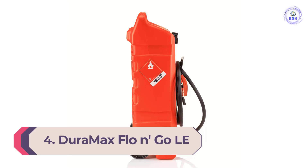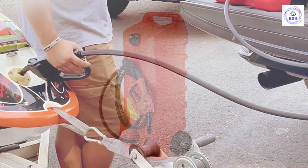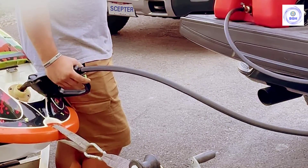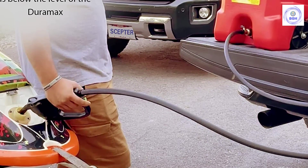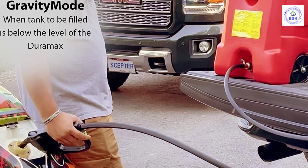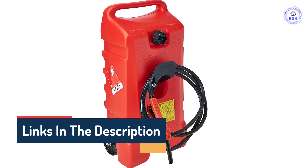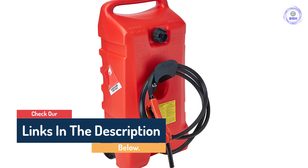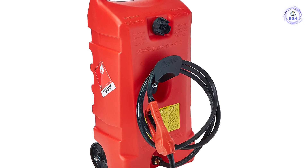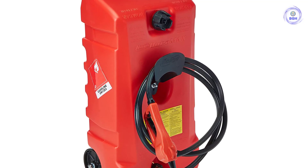Number 4: the Duramax Flow & Go 14-Gallon Rolling Gas Can. Instead of paying expensive gas prices at the marina, you can bring your fuel with you. This plastic gas can has two plastic wheels and a top-mounted handle to make pulling it across parking lots, garages, or docks a breeze. The Duramax has a siphoning hand pump that allows you to transfer gas without using a battery or shore power. The 10-foot hose will work for hard-to-reach filler necks. Its 14-gallon plastic tank holds plenty of fuel, making it flexible for filling smaller cans in a garage setting, whether your fuel needs include watercraft, hunting and camping, generators, backyard power equipment, or professional landscaping tools.